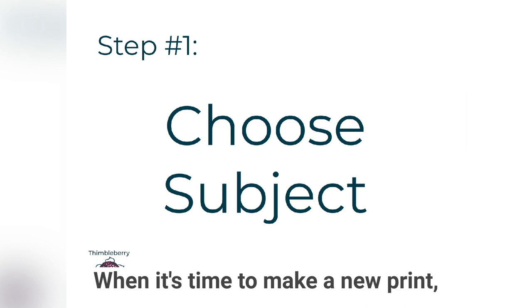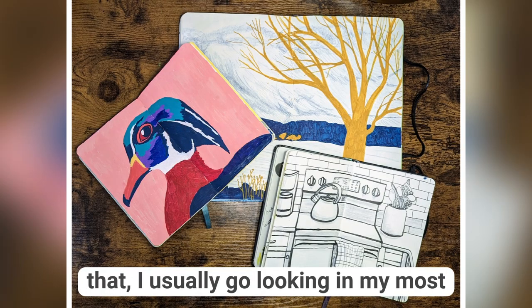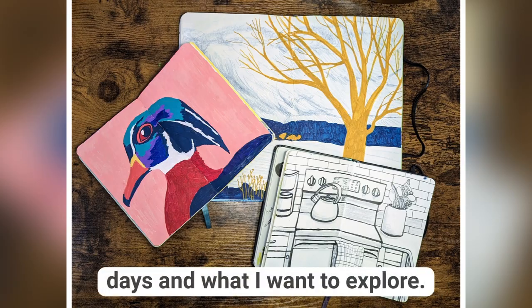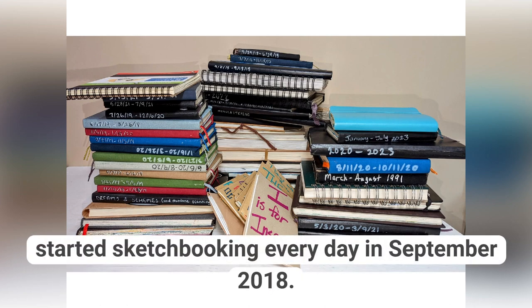When it's time to make a new print, the first thing I need to do is choose my subject. In order to do that, I usually go looking in my most recent sketchbooks, because that's where I'm going to find what I'm interested in these days and what I want to explore. I've filled quite a few sketchbooks since I started sketchbooking every day in September 2018.